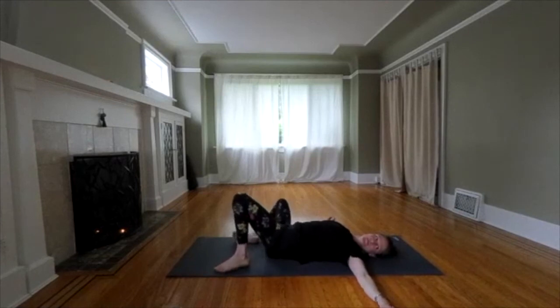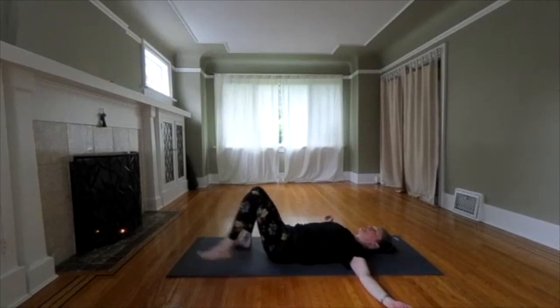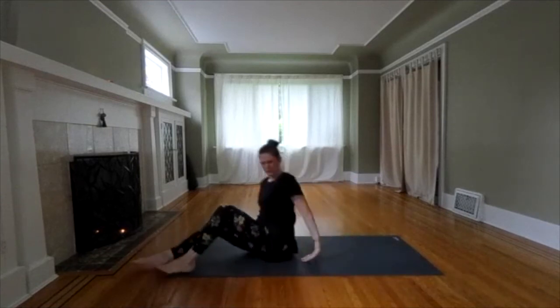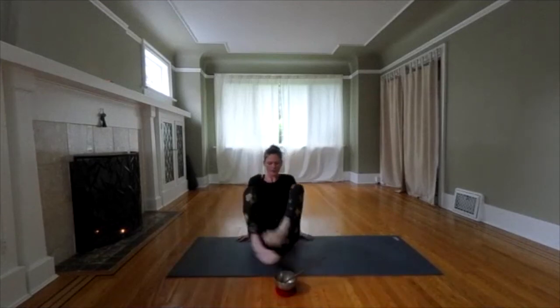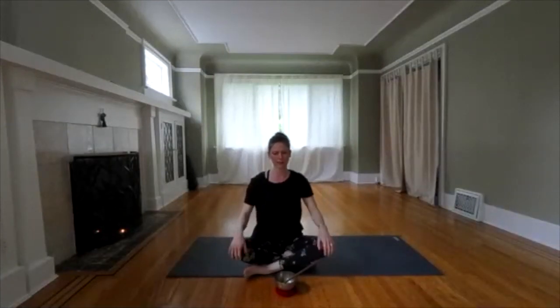Shavasana. When you're ready, stretch out your body and lay flat. Take a deep, expansive breath. We'll be here for a short time, but make it quality over quantity. Really draw up to that peaceful place. Let all your muscles go so that you can feel the benefits of your yoga.